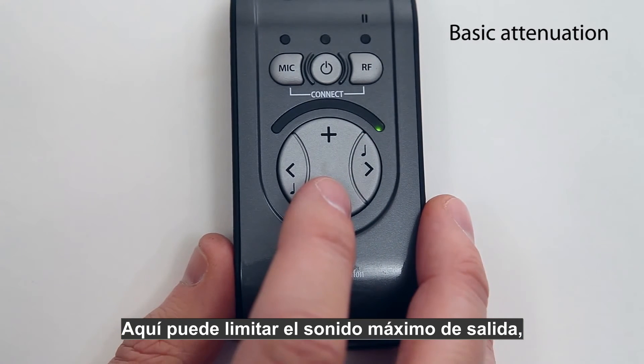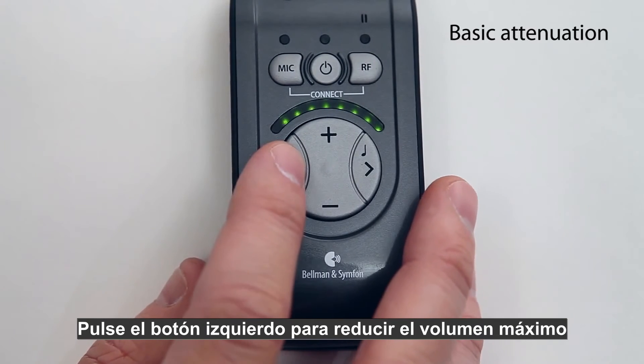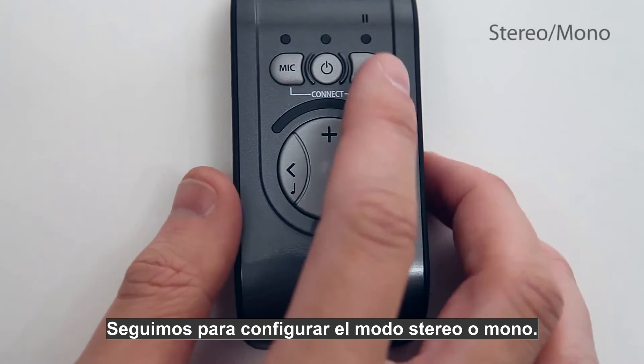Stepping forward brings you to the basic attenuation setting, where you can limit the maximum sound output — for example, if you want to limit the volume for a child. Press the left tone button to reduce the maximum volume and the right button to increase it. Stepping forward again takes you to the stereo or mono setting for line in.